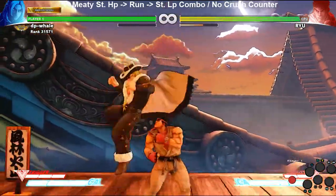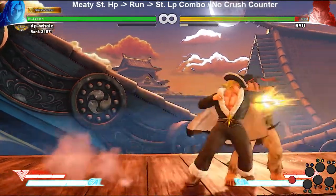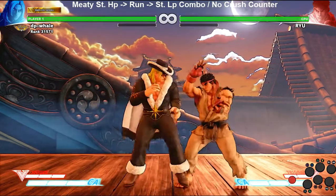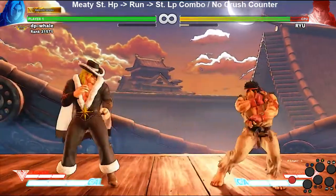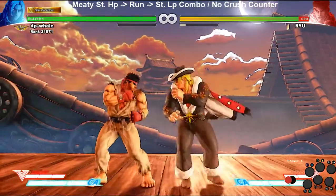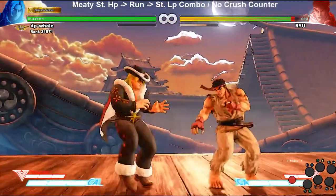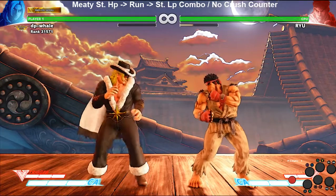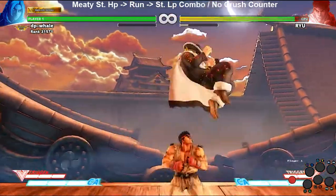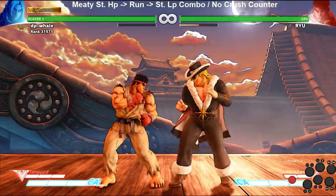It does take some practice — the timing feels a little different than your regular combo off a crush counter, where you have more time. It even feels different because you get that extra frame from Ryu reeling back for an extra frame, and that one little frame can make all the difference. Anyway, have fun playing with that. Again, it's not that safe, so don't go too crazy with it — it's just something to note and play with. Thanks, have a good one.